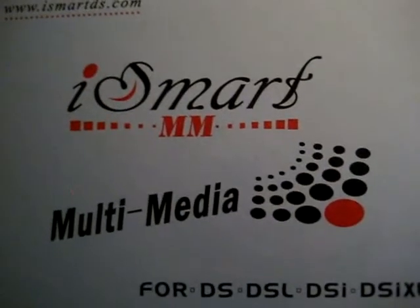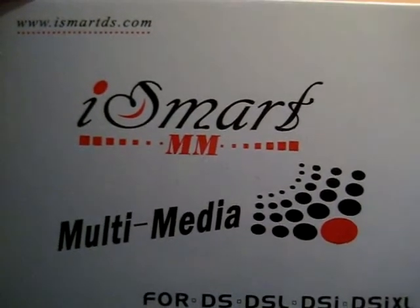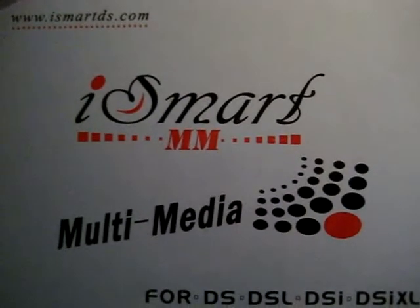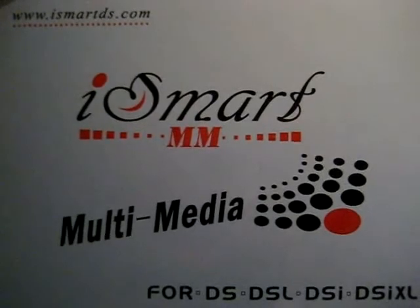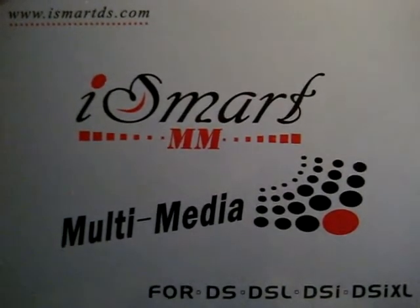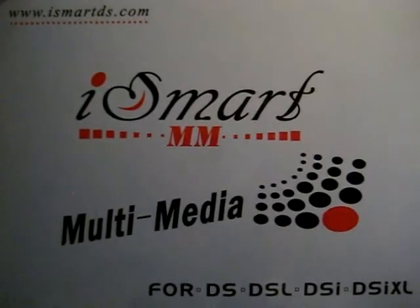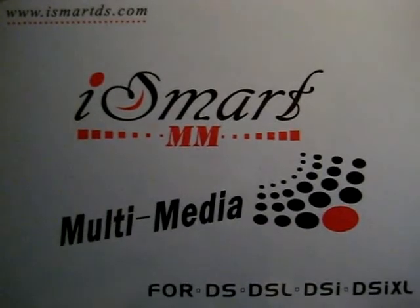One last thing — this iSmart MM was provided by realhotstuff.com, so if you are planning to get one be sure to check out realhotstuff.com for fast USA shipping and www.realhotstuff.hk if you want the cheap Chinese prices. Thanks for watching!